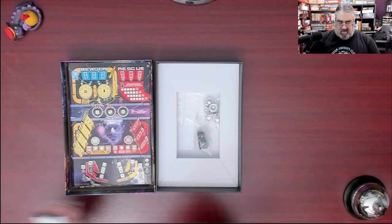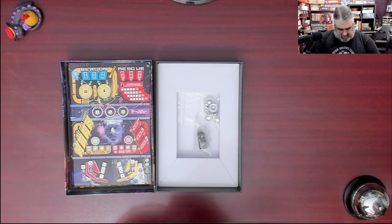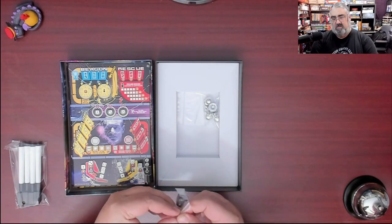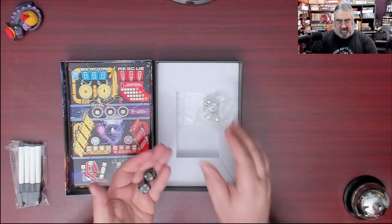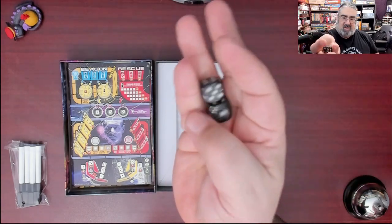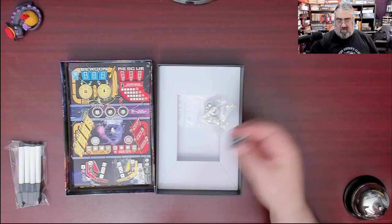Then we get to some dice. They don't have to go back in the package. Sparkly D6 dice — they've got a little star field thing going on. I like them actually, very fitting of the theme. I rolled a 10 — or a 6 and a 4.